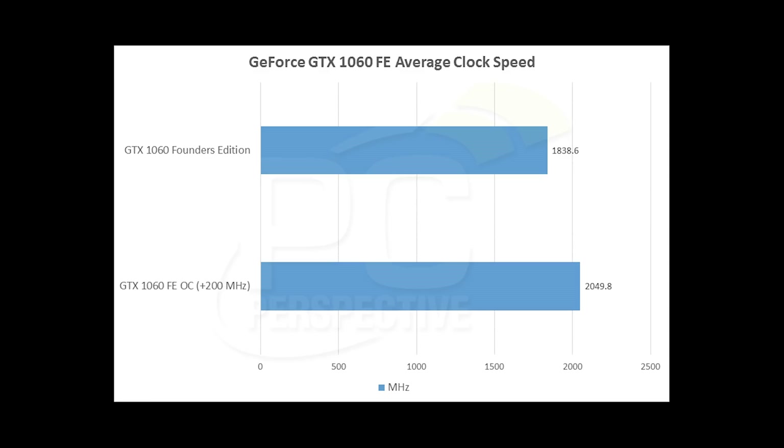Overclocking on the card was actually pretty impressive. I was able to get to a +200 MHz offset, which equated to 200 MHz of additional clock speed while running our Unigine Heaven stability test. We're running over 2 GHz on the GP106 GPU, and it felt like we could have gotten a little more out of it. Jumping to +225 MHz caused pretty instantaneous crashing, but very impressive overall. Temperatures only got into the low 70s°C at stock and the high 70s to 80°C overclocked. We'll need to test whether MSI's eight-pin power connector makes any real difference — I don't think it will, as that's not normally how NVIDIA partner cards overclock.